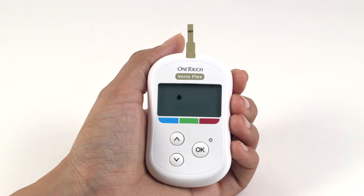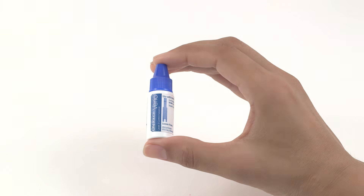Invalid results may be logged into your history if you apply Control Solution to the test strip without following the instructions. The meter is now ready. Let's put it to one side while we prepare the Control Solution.